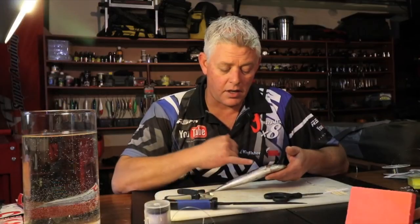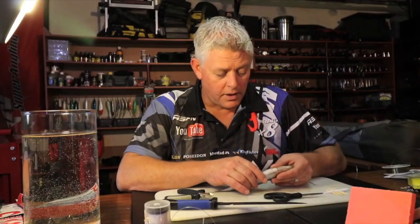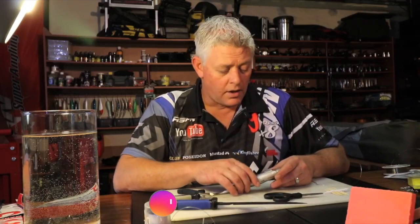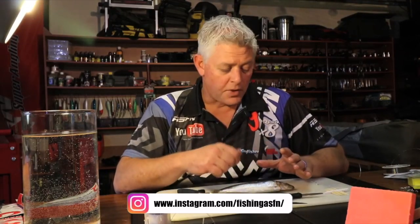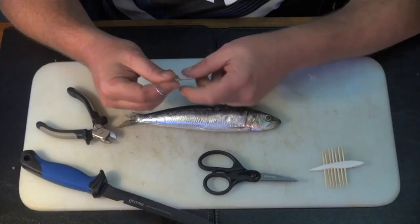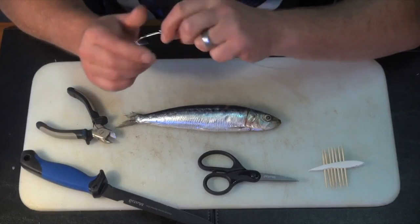They've got a lot of blood but only really in this area and along the backbone — you'll see it when we cut them as we go along with bait demos. That's part of what you want in there. A lot of times when you're building big raggy baits and using sardine fillets you'll mush the backbone into the meat as well — it's just extra blood. There's a lot of oil in this fish.